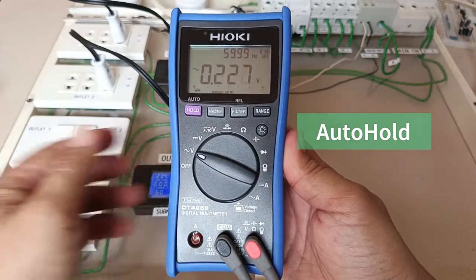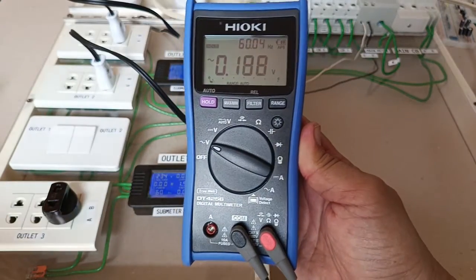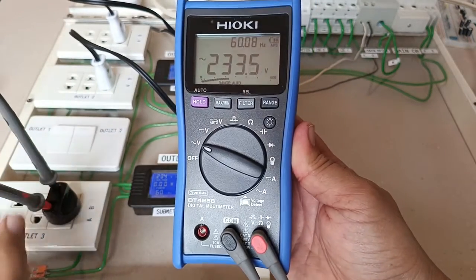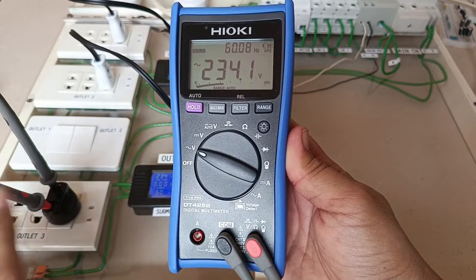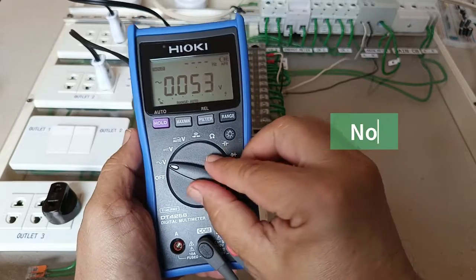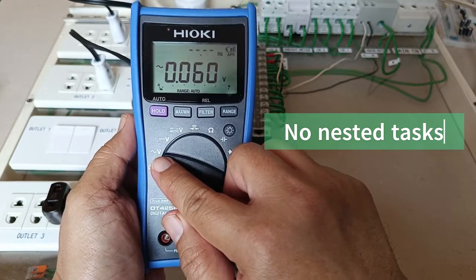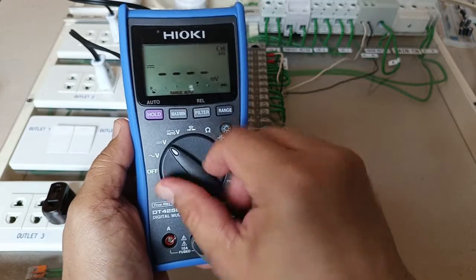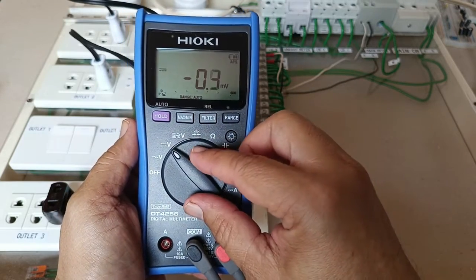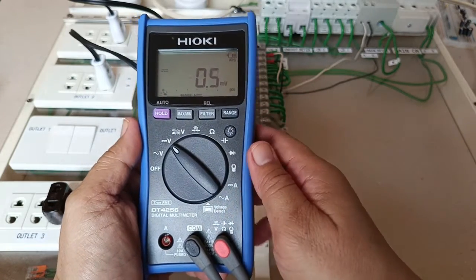The DT4256 has an auto-hold function, which is not an ordinary hold function, because it will hold the value on the screen once the measured parameter stabilizes. You can also see that around the function selector there is only one function per selector position — there are no nested tasks here, which is actually preferred by many electrical practitioners.